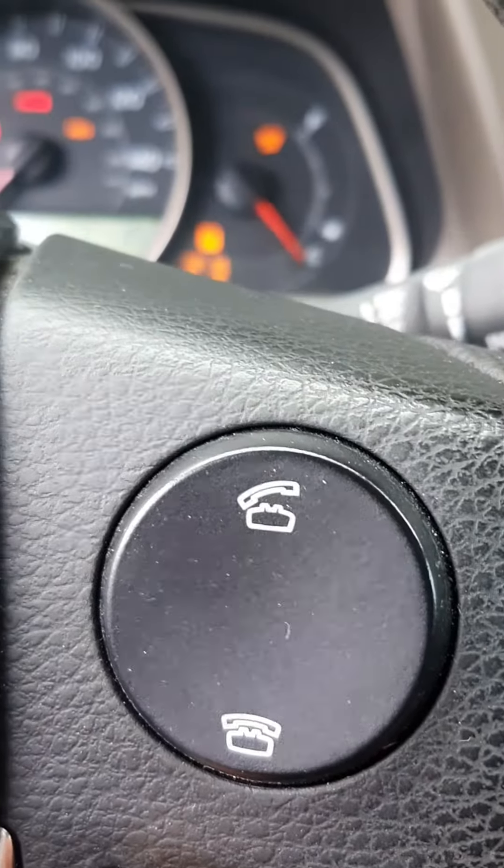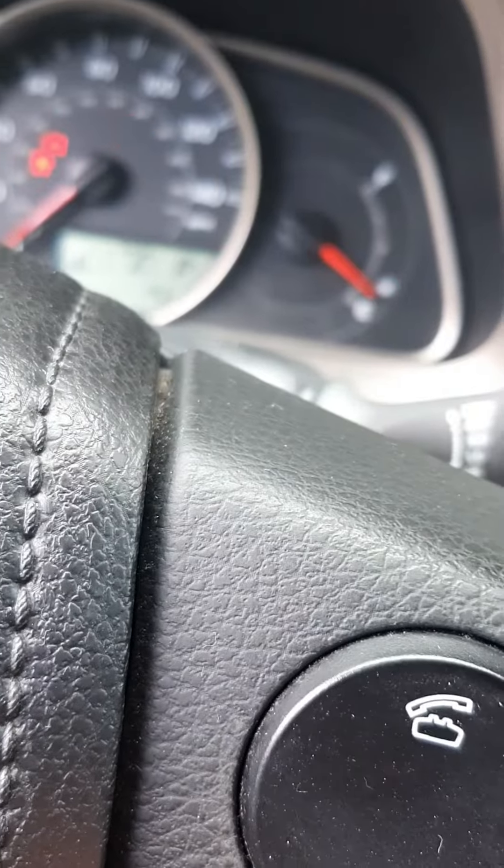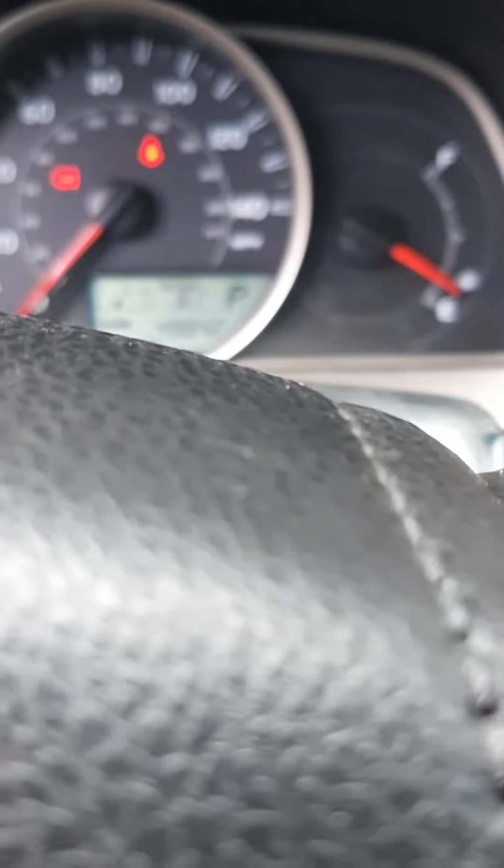Okay, I missed it the first time — I've got it on Trip A now. I'm going to press and hold this button. As you can see, it's counting down now and it will reset.